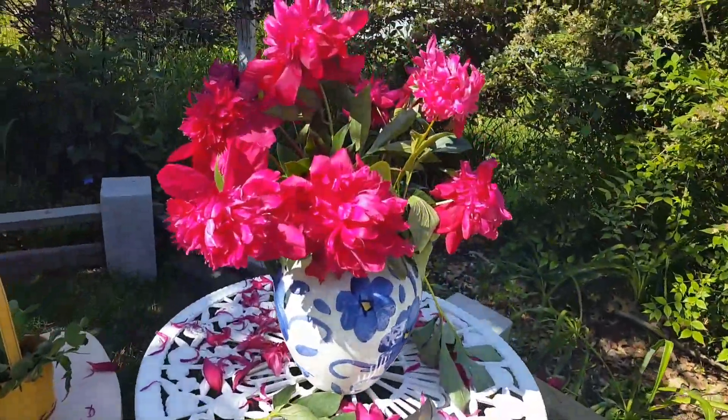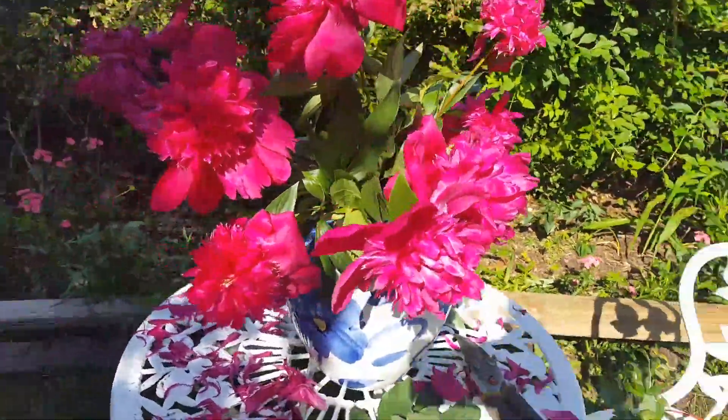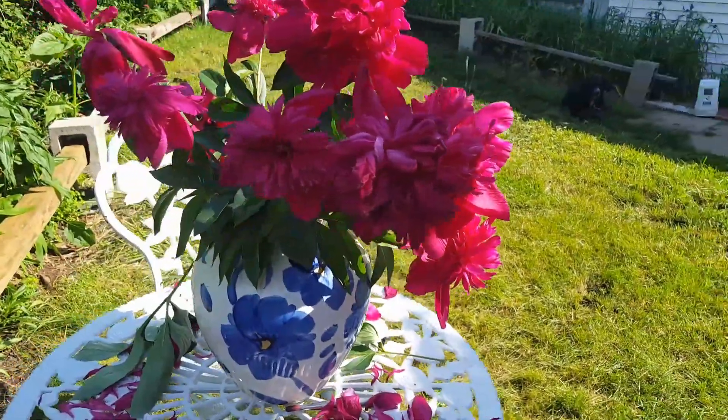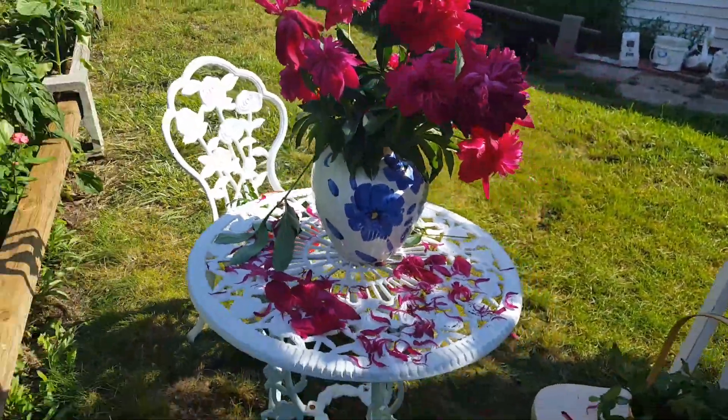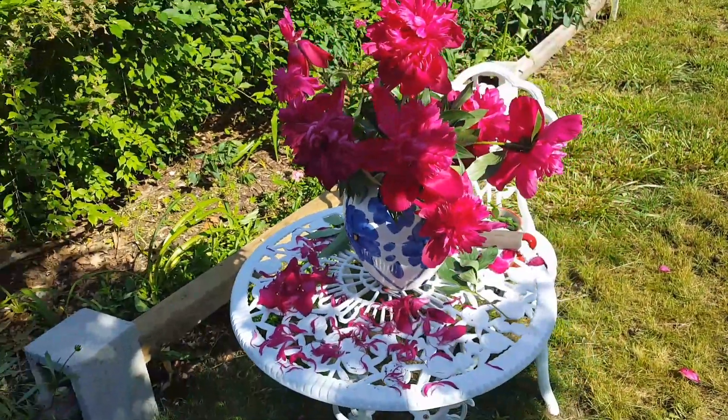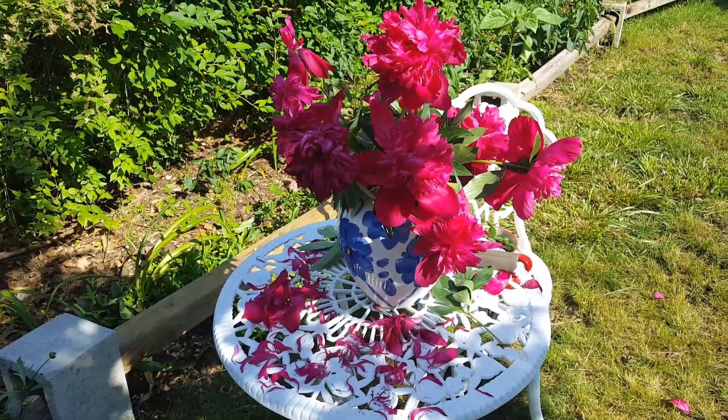Here's the vase of peonies that I made up from the cut flowers this morning. I just put them in the lawn to enjoy them on my little coffee table.